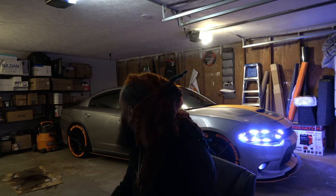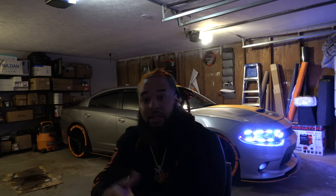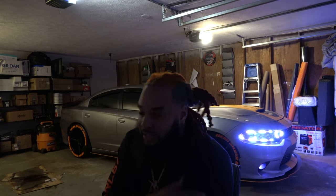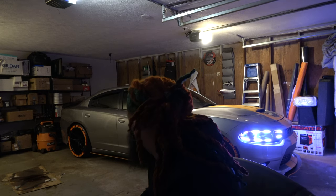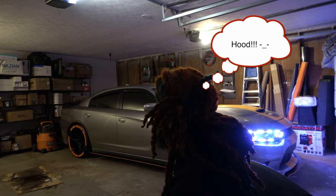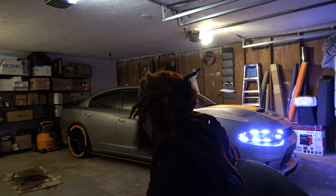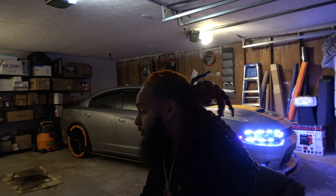The first mod I did would have to be the tint and the window visors. I'll get y'all running around the whole car once I'm done. Then I added the Hellcat spoiler and the Hellcat hood, and then I turned around and got bigger tires and different rims.